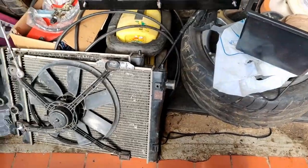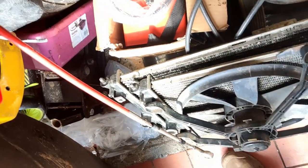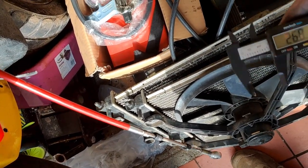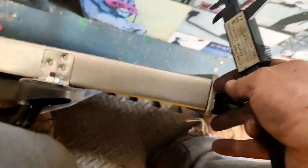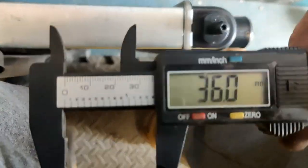Spent ages trying to refit the fan - won't bloody go. And the reason why: the core on the old radiator is 25mm. The new one, this is the brand new radiator, is 35-36mm. It's 12mm wider. Look what it's done trying to push it in. So I'm going to have to perform a bit of surgery, which is a pain.